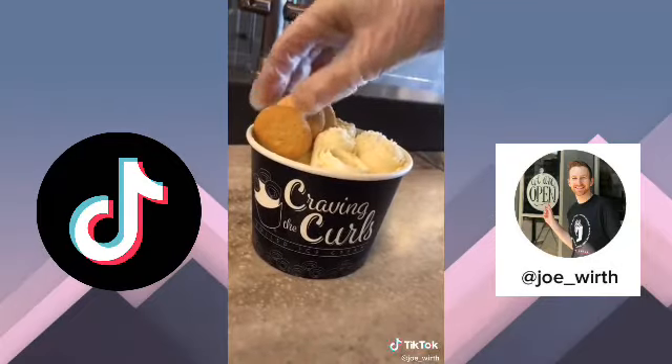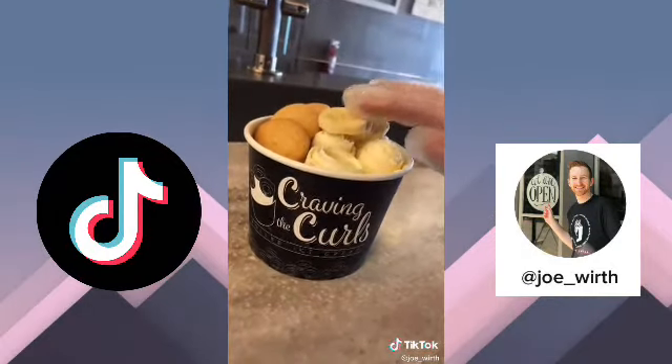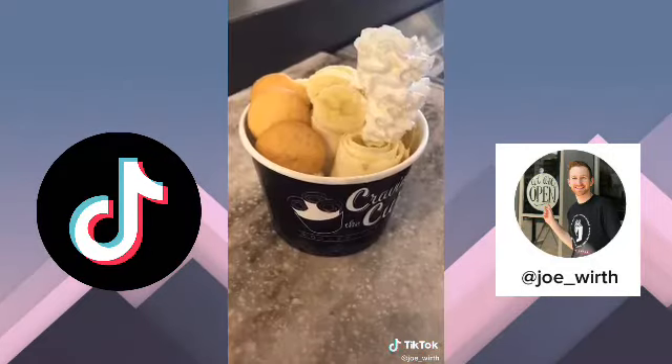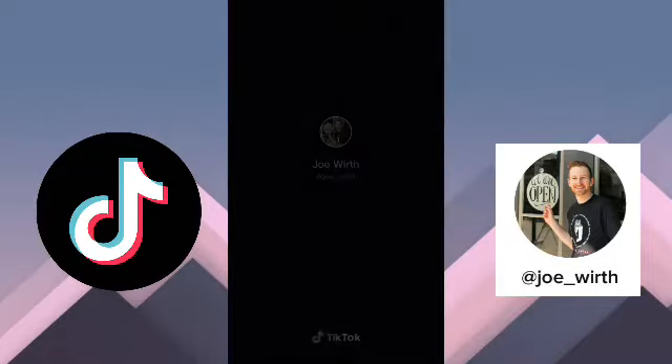We're going to add some vanilla wafers to top it off, a little more banana, and then as always I have to have my whipped cream. And that is our Grandma's Banana Pudding flavor of the week with vanilla ice cream. Thanks for tuning in and we'll see you next time!